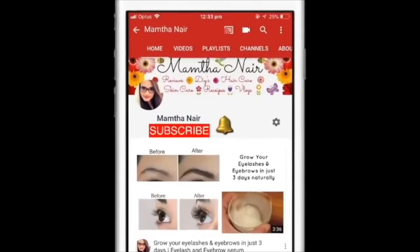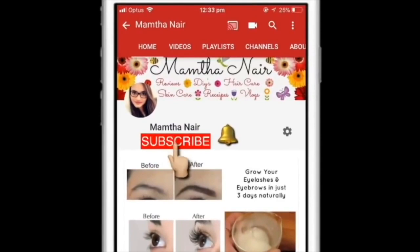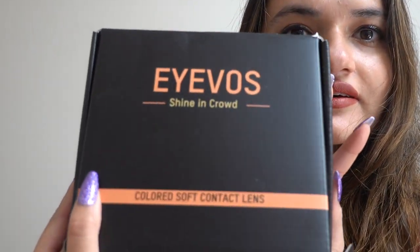Hi guys, welcome back! Subscribe to my channel and click on the bell icon to turn on notifications so that you won't miss any of my videos in the future.